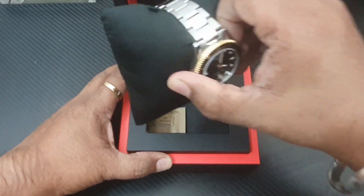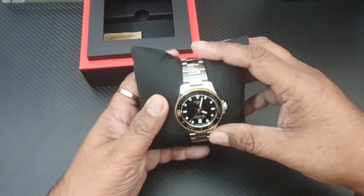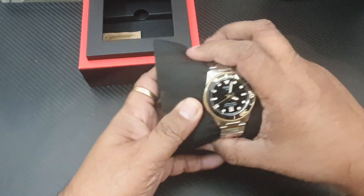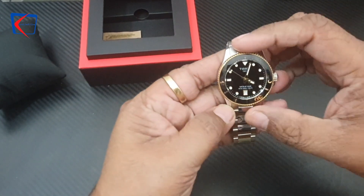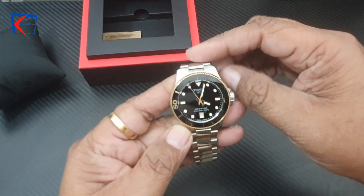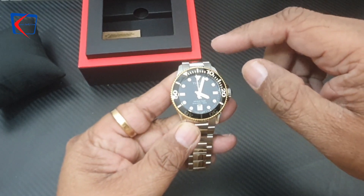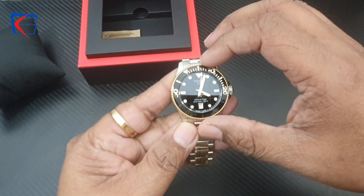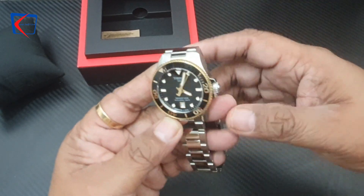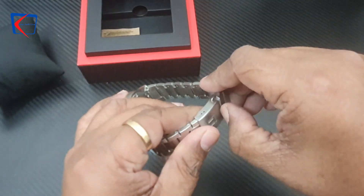So this is the Tissot C-Star ladies watch. This particular model is powered by a Swiss quartz movement, and because it is a ladies watch, the dial size is about 36mm. It comes with this steel bracelet.